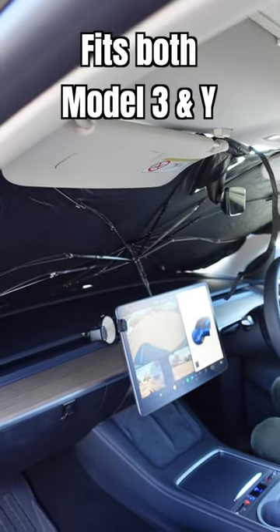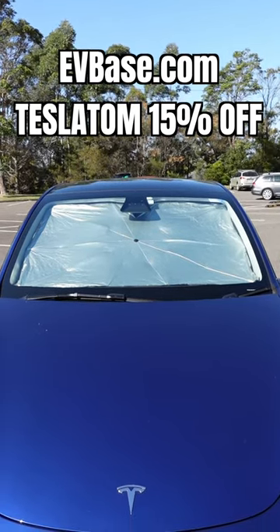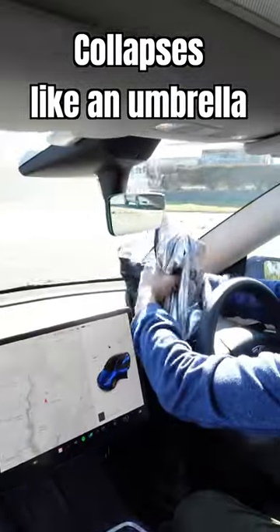It fits Model Y perfectly and also works with Model 3 as well. Windscreen sunshade from evbase.com — use code TESLA TOM for 15% off site wide. And like an umbrella, it just folds right back in and you're done.